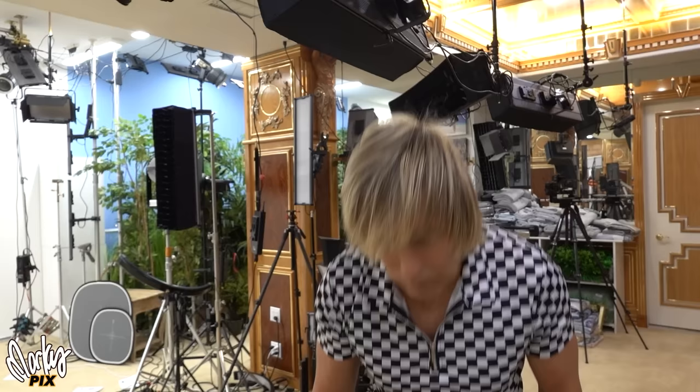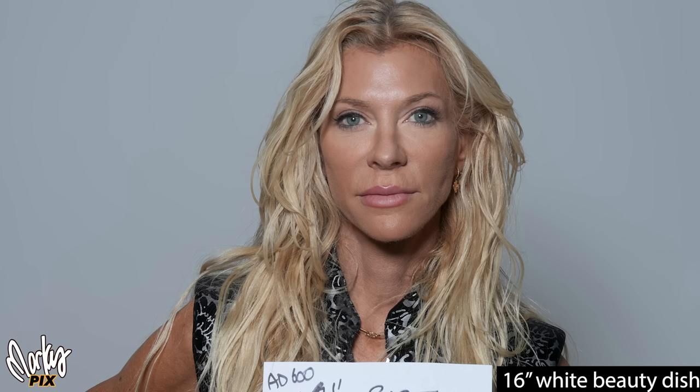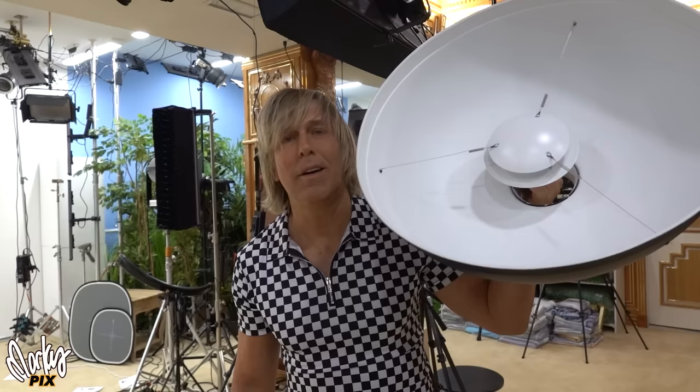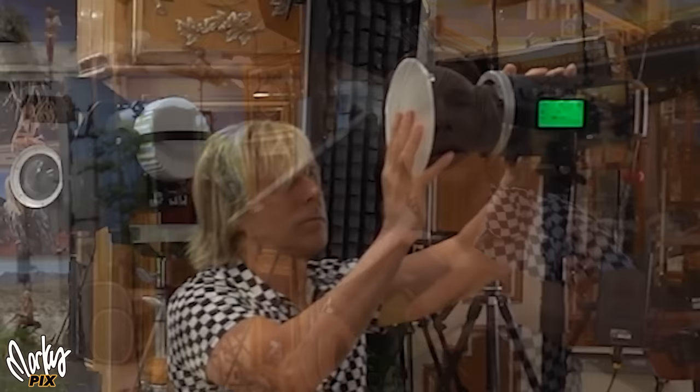To recap: here's the lighting from a 16-inch white beauty dish, and this is the lighting from a little 17-inch softbox with just an outer diffuser — one of the smallest softboxes you can get. Again, this is a beauty dish — look at the shiny spots on the face. And this is a softbox — pretty darn good. The lighting on the softbox looks better than the beauty dish. In fact, there's very little difference between the lighting coming from a beauty dish and the light coming off a bare little tiny reflector with no diffusion.